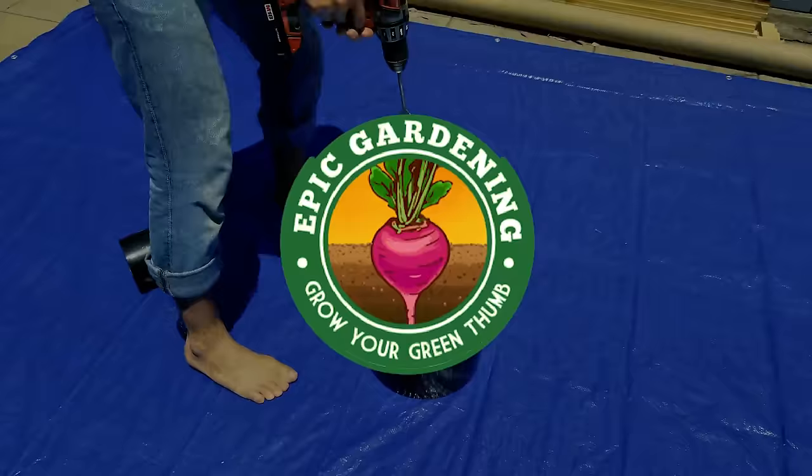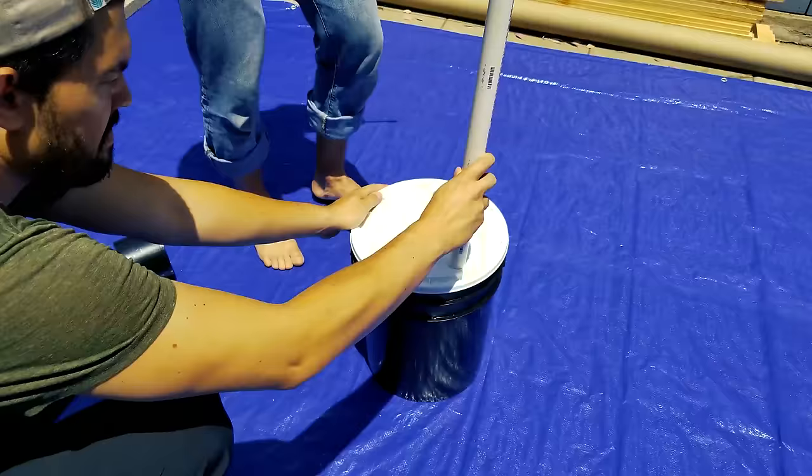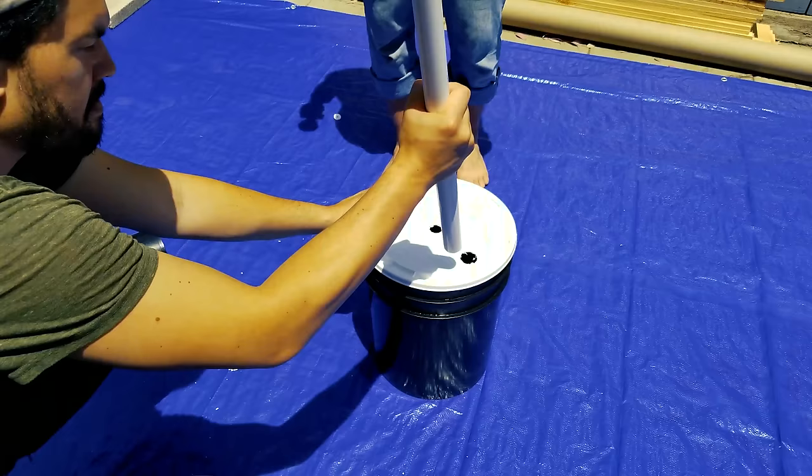My friend Mike is helping me out here. We are drilling a one inch diameter hole in the center and a one inch offset hole to the outside edge. It's actually slightly larger than one inch because the PVC I used was one inch interior diameter, not exterior. So it slides in with a nice tight fit.